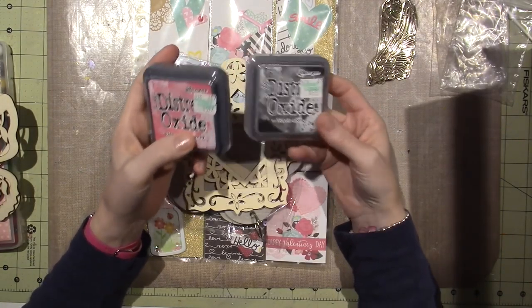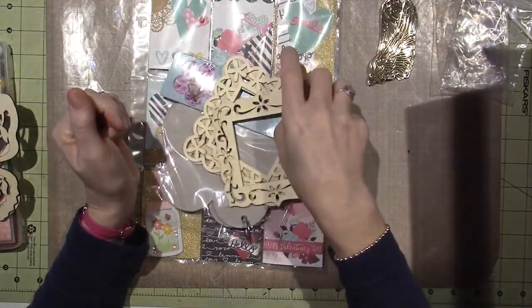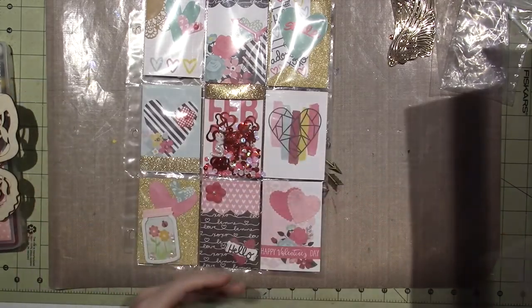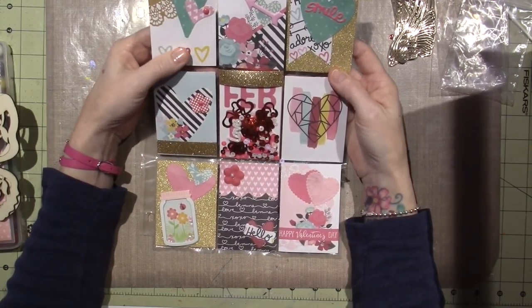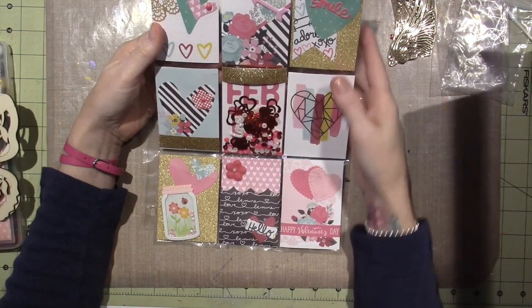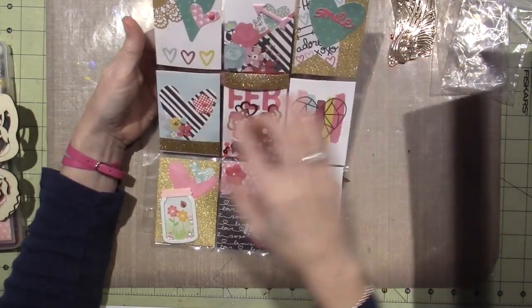And I like pink and black — pink and black together is a very, very nice combo. She sent me a pocket letter. So this is a Valentine's pocket letter. Remember pocket letters, guys? I'm sure some of you are still doing this and it's just super cute. It's all Valentine's. Each one is ATC size.